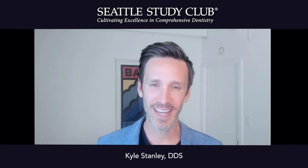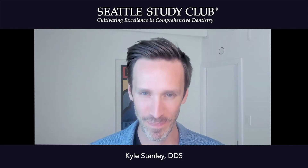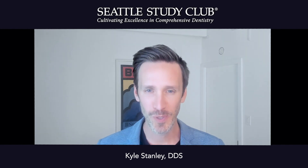Hi, I'm Dr. Kyle Stanley, and this is my expert tip. My tip is to use a stay-in abutment.